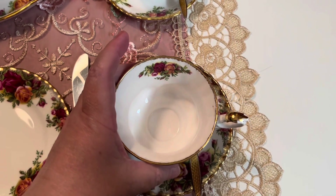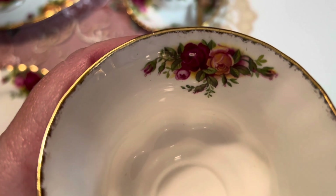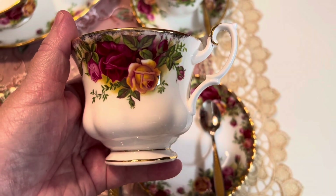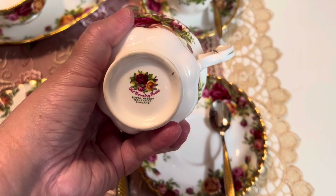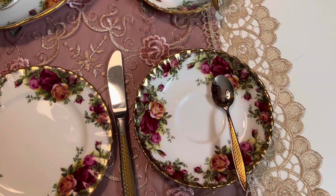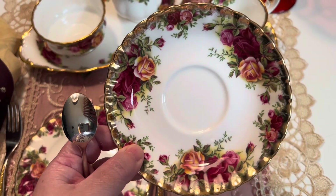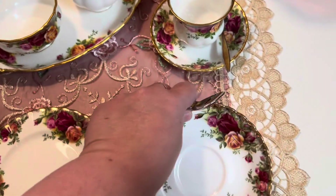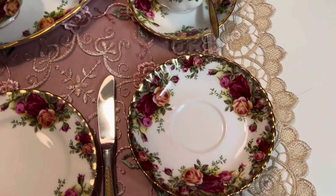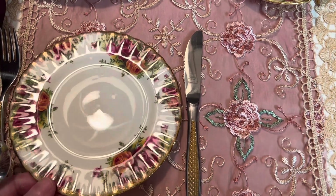Essa é a nossa xícara. Eu amo esse detalhe aqui dentro da xícara. Aliás, cada detalhe dessa xícara eu acho muito especial. Olha que linda. Essa xícara vocês já conhecem, porque eu já apresentei — é uma xícara da Royal Albert. Esse daqui é o pires. Olha que lindo, gente. Eu não canso de olhar. Aqui, Royal Albert. Olha que encantador. Esse é o pratinho que nós vamos comer nosso pão, nossa tapioca.